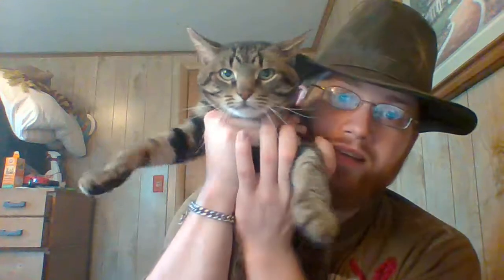Hey, what's up everybody, this is Brandon fought, and this is Zeke — he wanted to say hi. Today we are doing a review on the cotton official Indiana Jones hat.